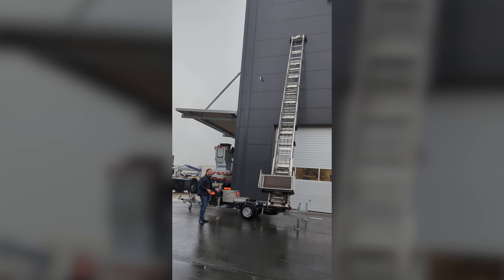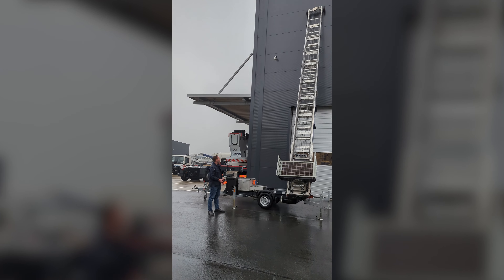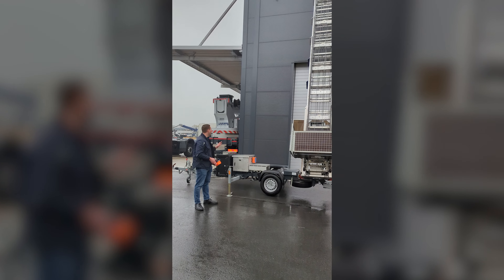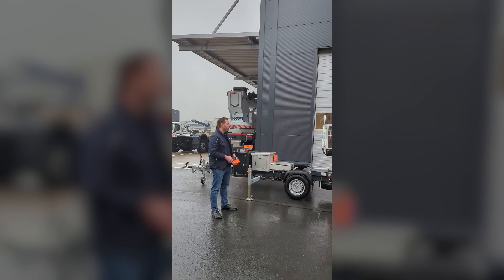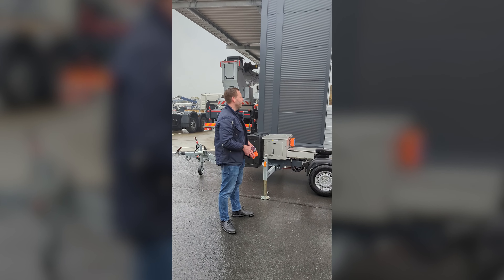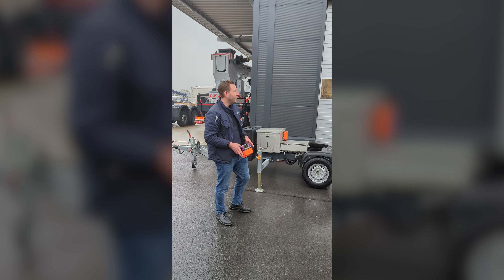It works with battery, but also you can plug it into the household socket. So whenever you have a low battery, it can work both on battery as well as on the household socket. There's no limitation — it will never get empty actually.